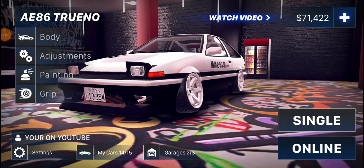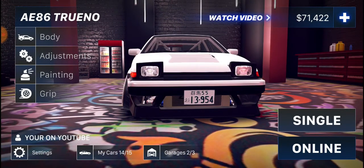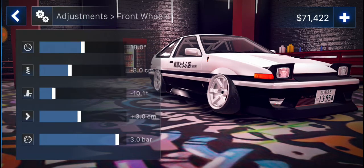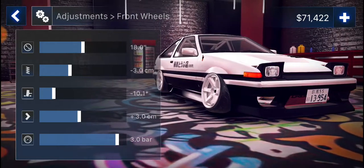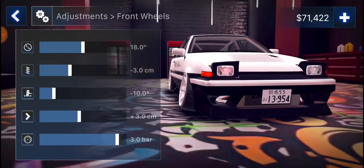What is up guys, rising back with another video. Today's video is Haraya Drifter — we're going to be doing the adjustments and the grip. For the front wheels on my A86 Trueno, I have size 18 wheels. It's lowered through minus 3, it has a camber — it's not supposed to be 10.1, it's supposed to be a camber of 10.0. Just going to edit that — there we go, so that's supposed to be 10.